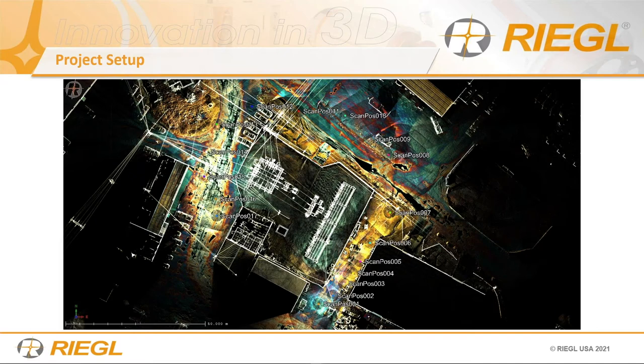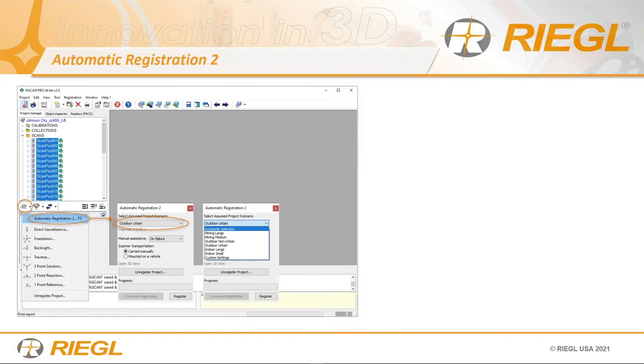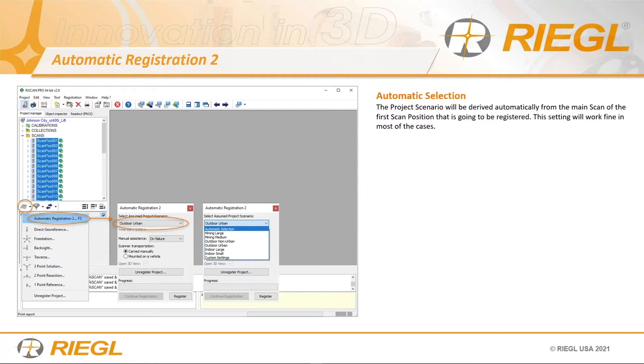This project didn't have any survey control but did have RTK accuracy. After scanning — which took about an hour for all 17 scan positions — we run automatic registration. You import the data by dragging and dropping the whole folder into the viewing area, or use the help wizard download and convert. Then we start automatic registration. We pick the type of scene, or leave it on automatic — but it's always wise to pick the type of scene you have, then just let it do its thing.